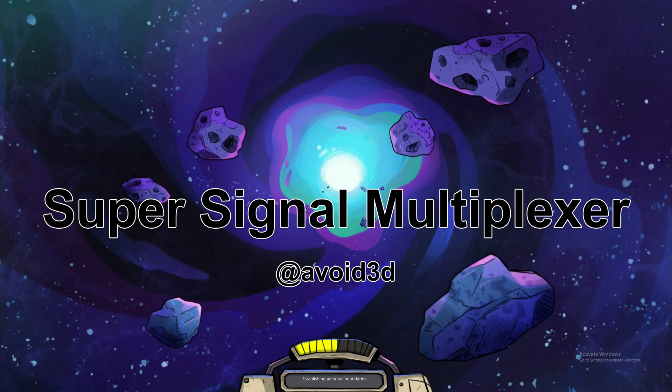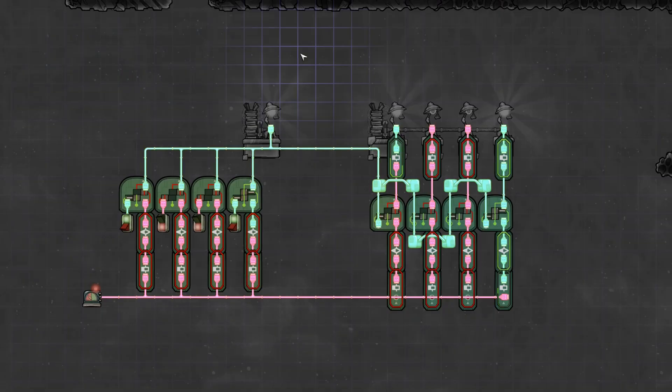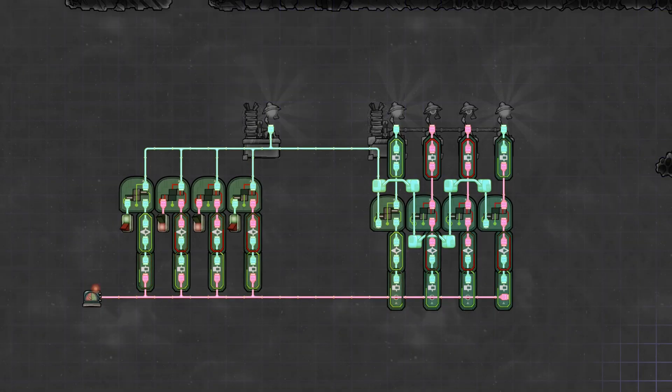Hey guys, this is Avoided, and today I'm going to show you an awesome trick with a 4-bit ribbon cable. First of all, I can't take credit for this — someone on Brothgar's Oxygen Not Included subreddit showed it to me.